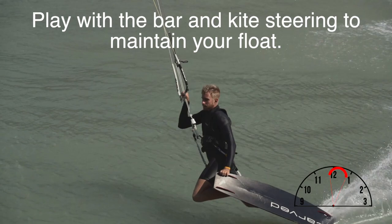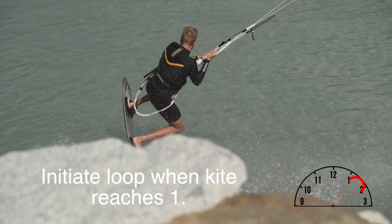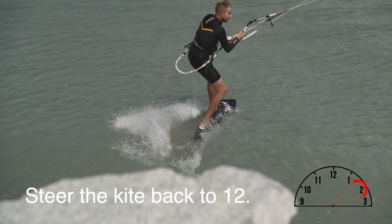Then it's time to play with the bar and the kite steering to maintain your float. Initiate the loop when your kite reaches 1 or 11 if you're going to the other side. Pull the board underneath you, make sure you land with the board downwind, and steer your kite back towards 12.